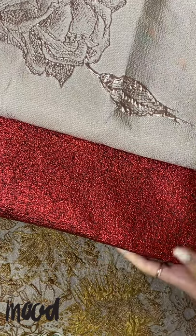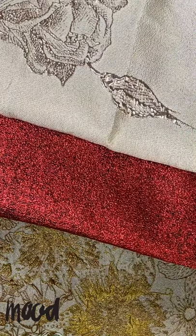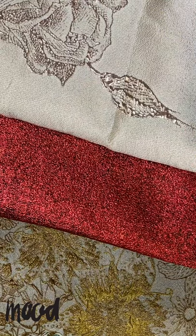Hello, it's Helen Castillo again, and we are going to be talking about the do's and don'ts with brocade fabric today.